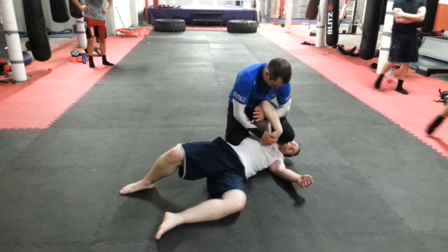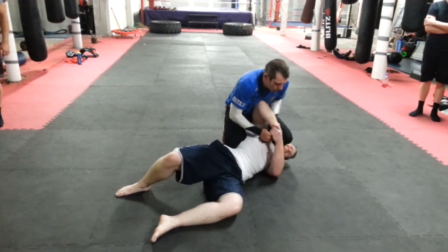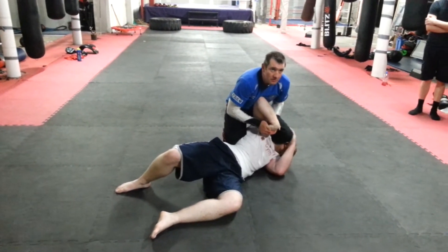Good, good, good. Fold it in. Now, tricep. Pull that tight against my chest. Two haunts. Just press. Again.